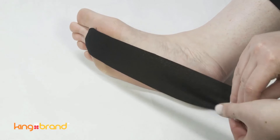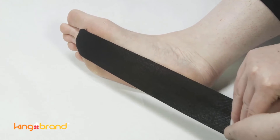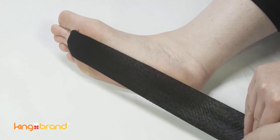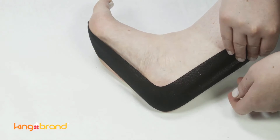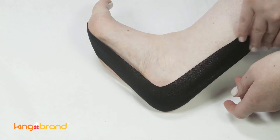Using about 50% stretch to the tape, pull the tape along the bottom of your foot and continue up the back of your heel and up the Achilles with less stretch. Make sure all the tape is touching your skin with minimal wrinkling.